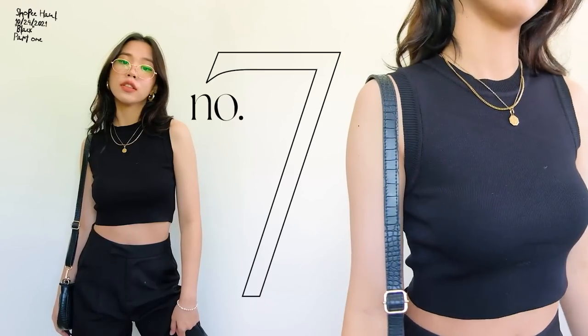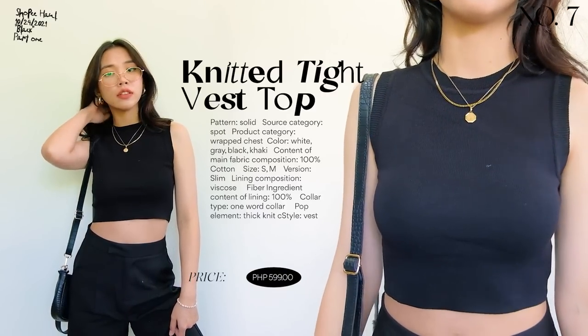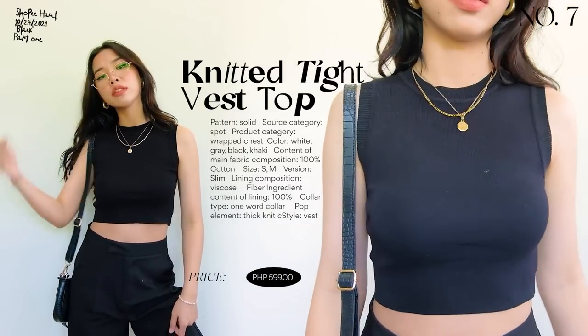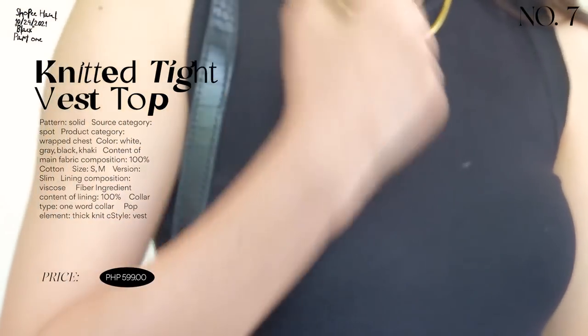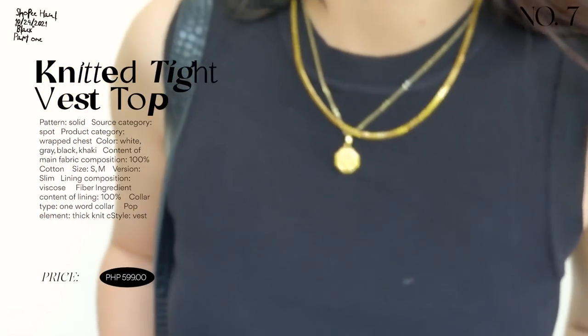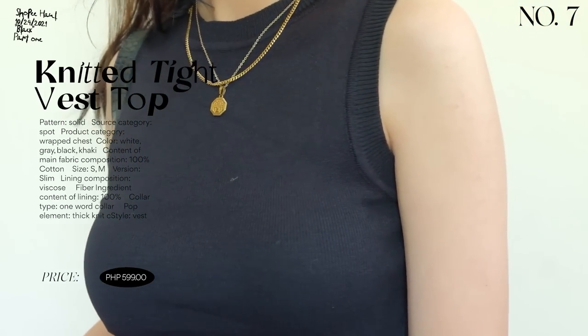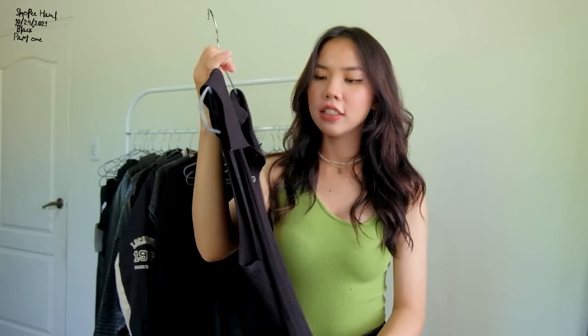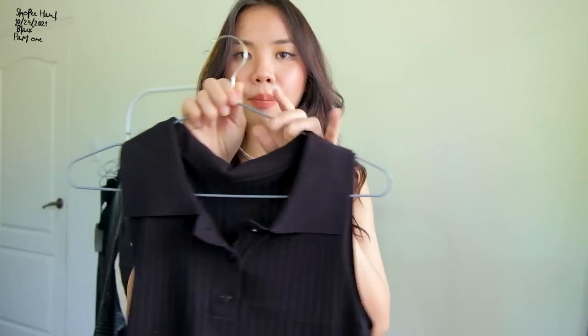Next is a tight-fitting vest. Super cute, and the quality is really nice — neat material. This is an investment piece. When choosing clothes, I think you should go for good quality that's worth your money and pieces you could re-wear multiple times.